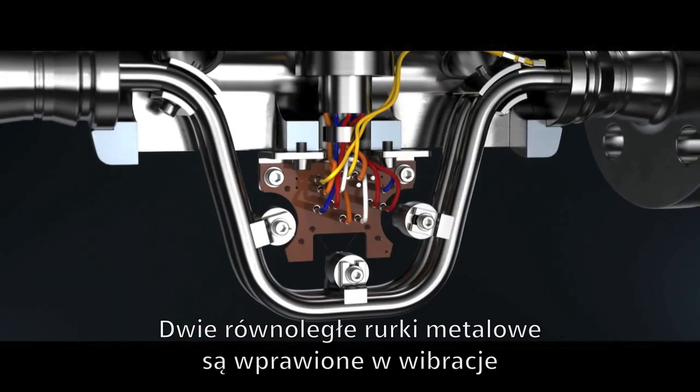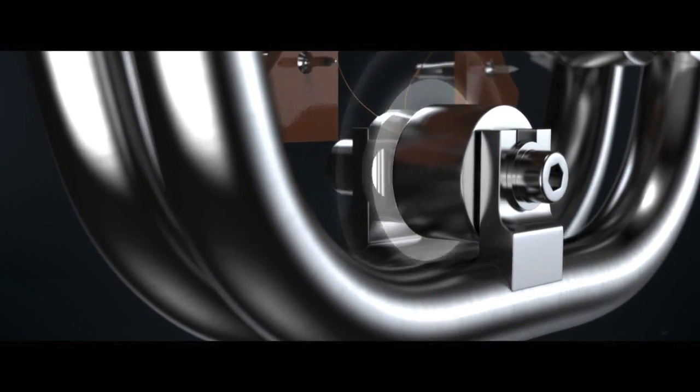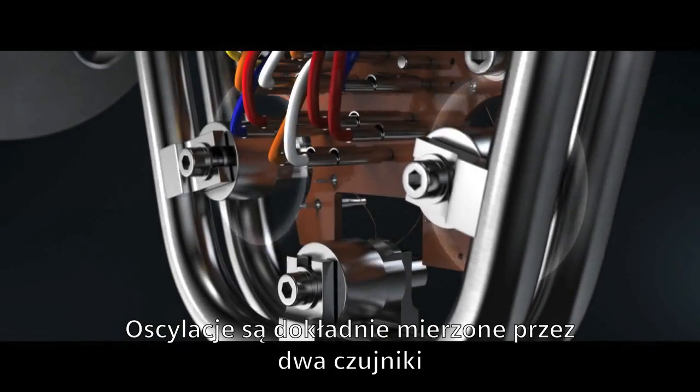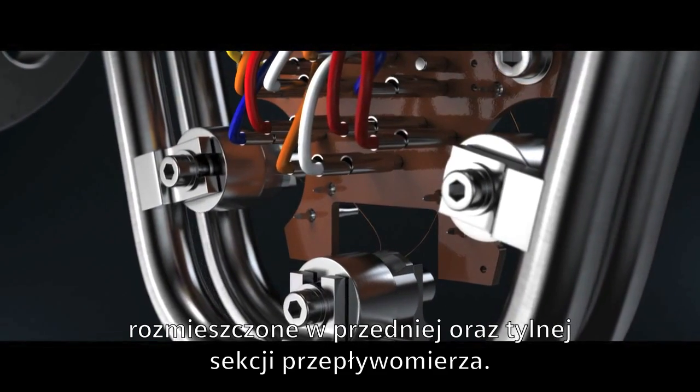Two symmetric metal tubes are set vibrating, ensured by a driver coil in the central section. The tubes oscillate with a resonance frequency, similarly to a tuning fork. The oscillation is measured precisely by two pickups at the inlet and outlet sections.